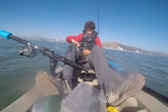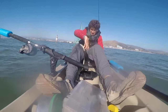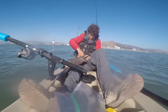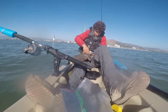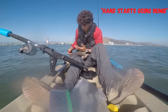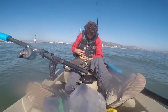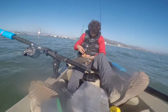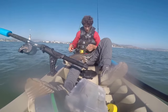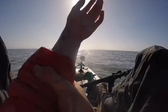That barb is really not budging. The barb snapped off — let's release this guy. Guys, I still got part of the barb in there.